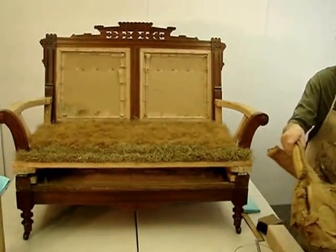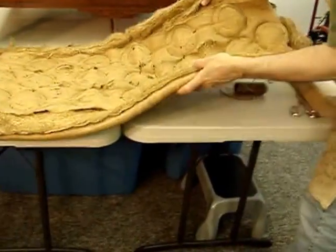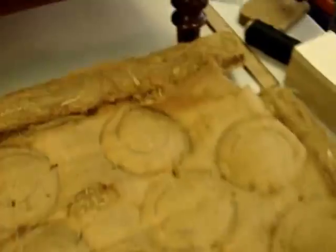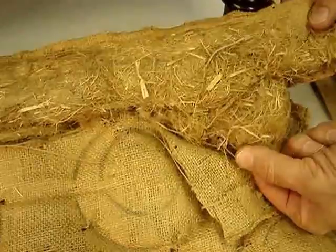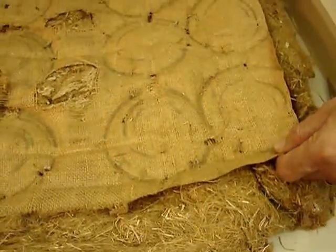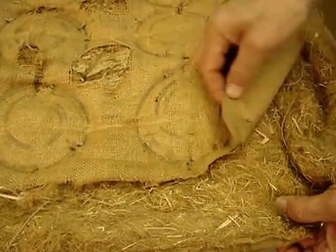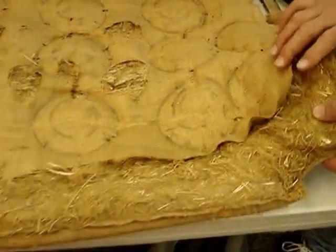I think this may be the first time on the video that you've seen the historic pod. It is filled with straw — flax straw and Excelsior wood shavings. I cut the borders off of the original spring scrim so that I'll be able to attach it to the newly conserved seat deck, but I left the stitching in so that the pod doesn't fall apart in the process of reattaching.